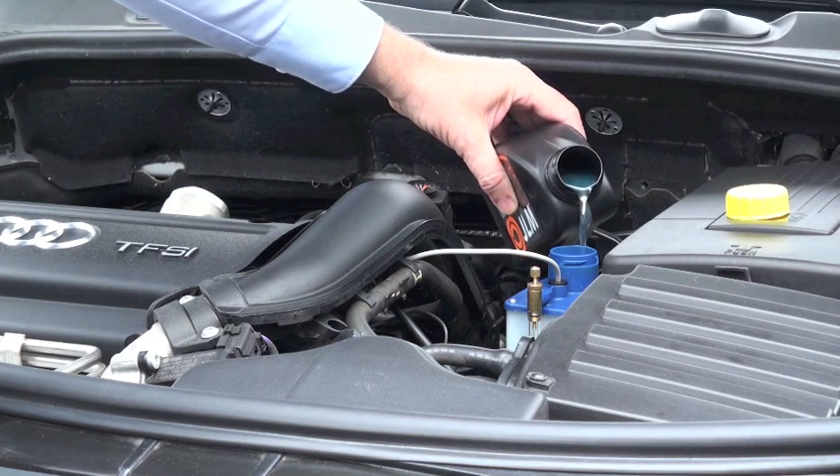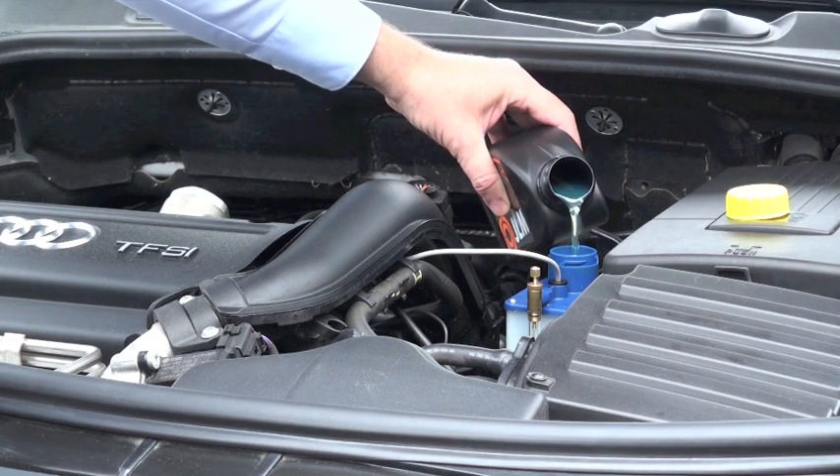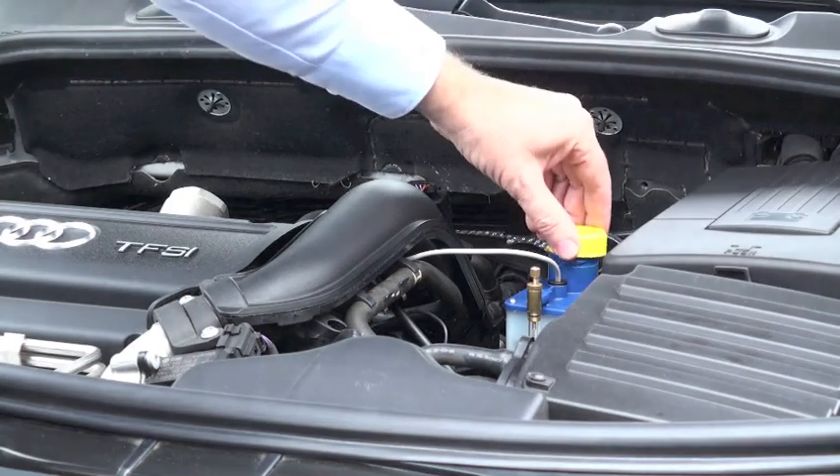Fill the reservoir with 400 mils of JLM valve saver fluid without overfilling. Don't forget to replace the filler cap.